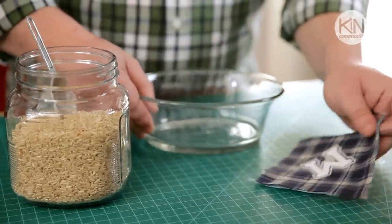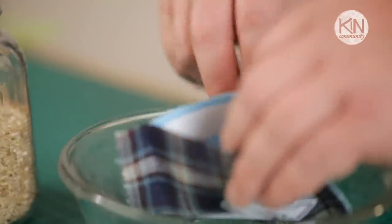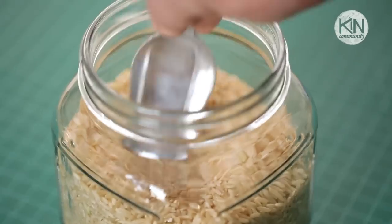Now it's time to fill our hand warmers. And the contents might surprise you because there's something you likely have in your kitchen cabinet: uncooked rice. Uncooked rice has great heat retention properties and is actually perfect for this project. I'm filling this size hand warmer with about a half cup to three quarters of a cup.